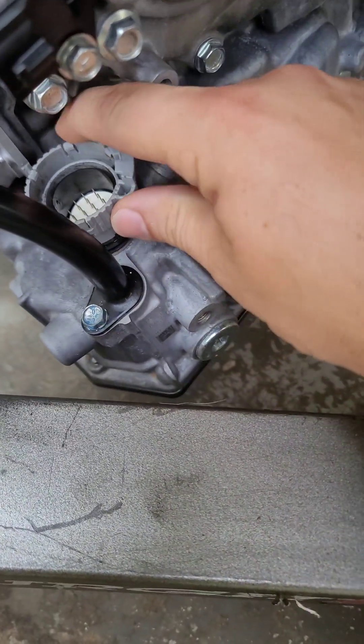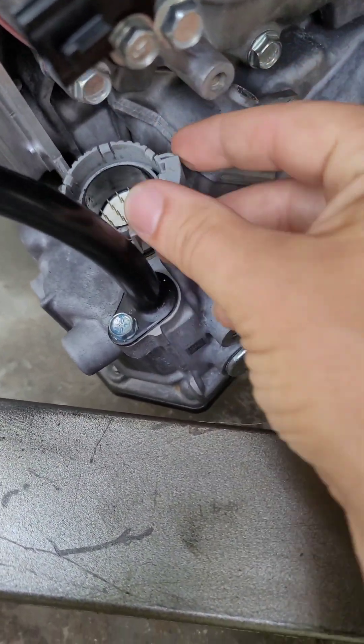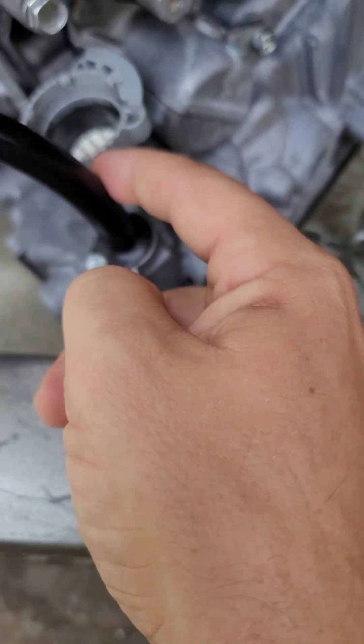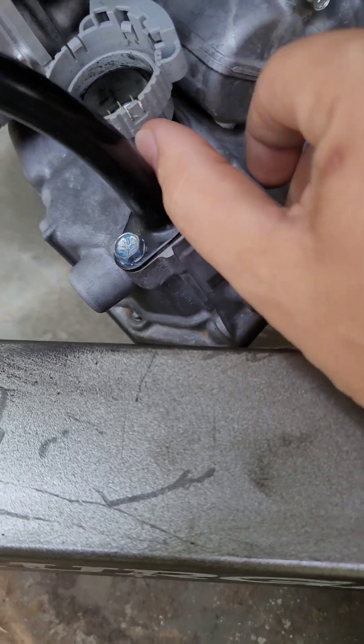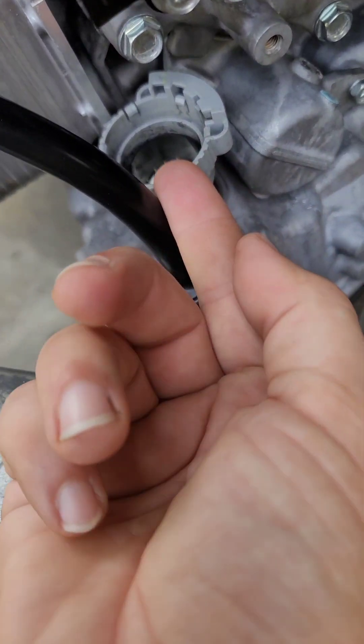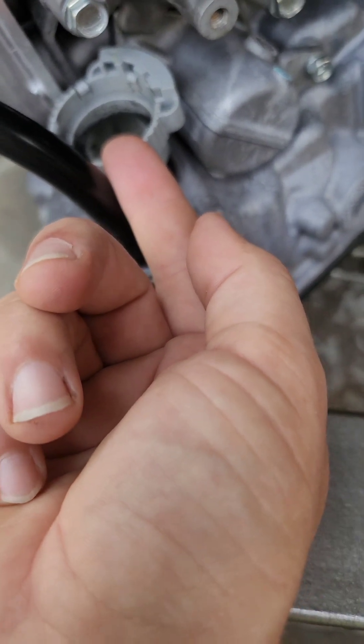There's a circle plug by the dipstick right here. It's twisted all the way — you push that in, then I took a screwdriver and twisted it as far out as it would go, got underneath the plug and popped it out.